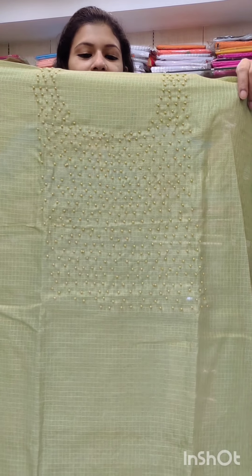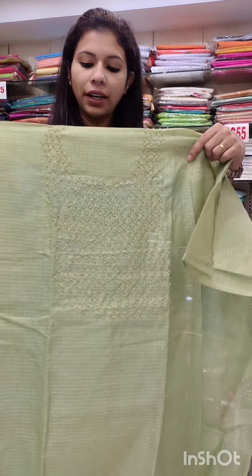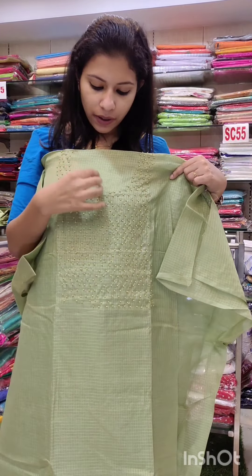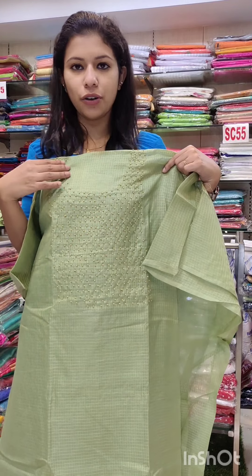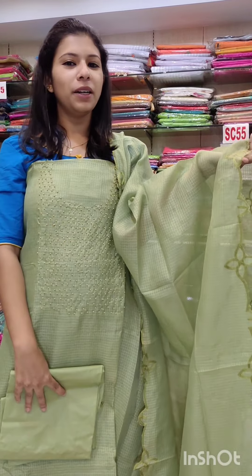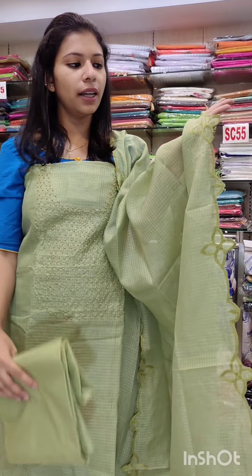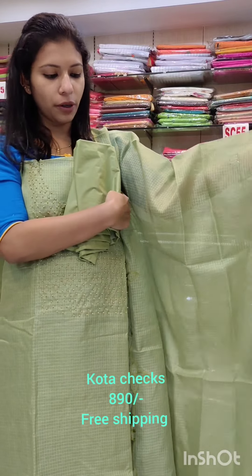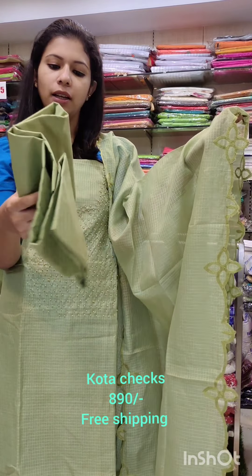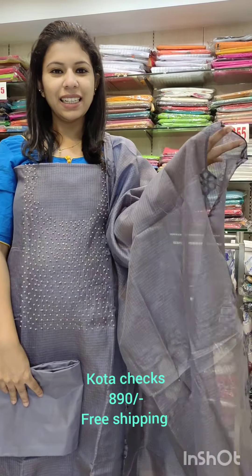Next catalog: soft cottagex fabric in green shade. This is a print area full of pearls and beads. The soft cottagex fabric is tone-to-tone shade — it is cut-to-open and the center portion is plain. Bottom cotton fabric, priced at ₹890 with free shipping.